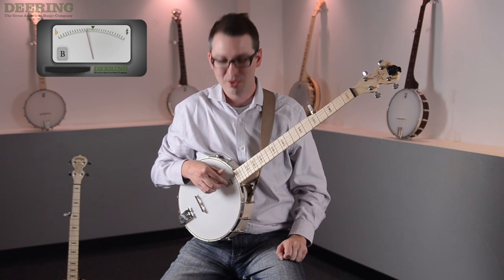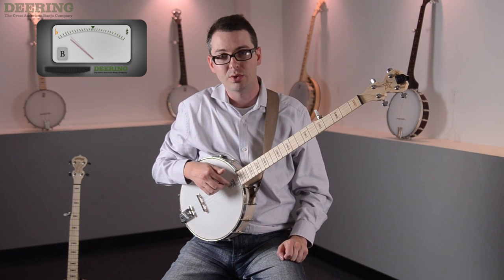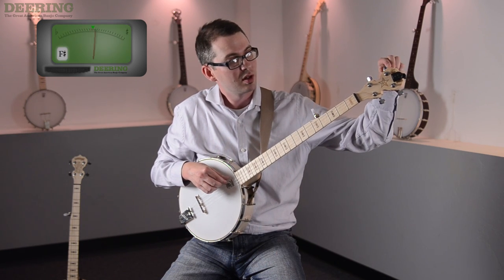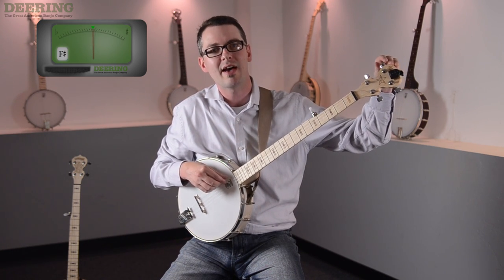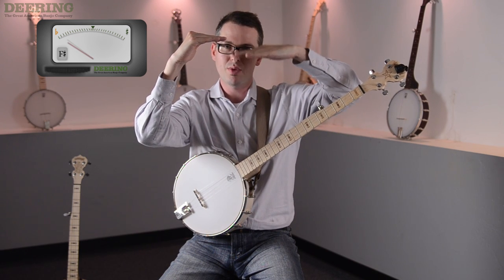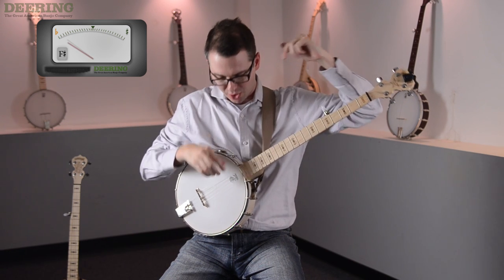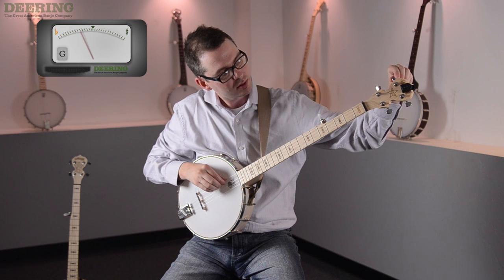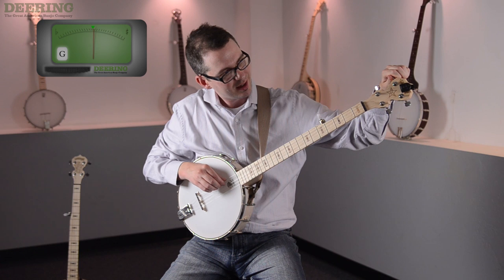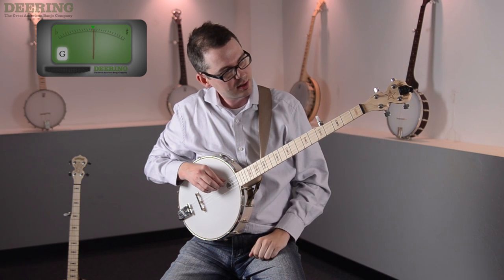Here's the third string of the banjo. The third string is the middle string of the five strings, and it's a G note. My tuner says it's an F sharp, so if this is the G note, F sharp is right below that. So I'm going to try to bring that F sharp up and make it a G note — getting closer to G, and there it is.